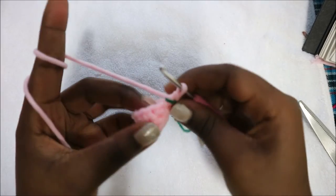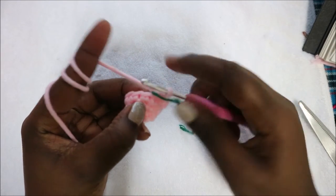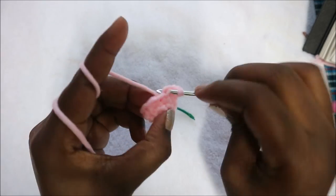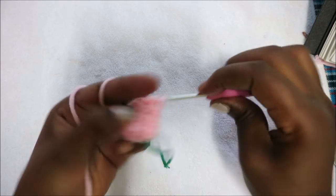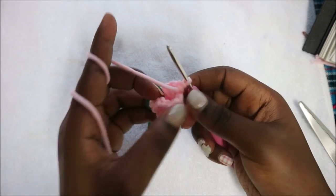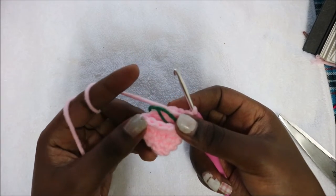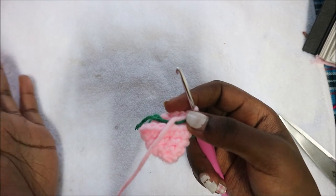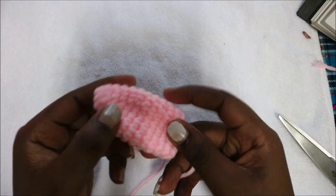In our fifth row, do four single crochet then increase, repeat two times, then single crochet in the last stitch for a total of 14 stitches. After that, from row six until row 12, do single crochet all the way around in each row for a total of 14 stitches per row — seven rows total. Your ear should look like this when done.